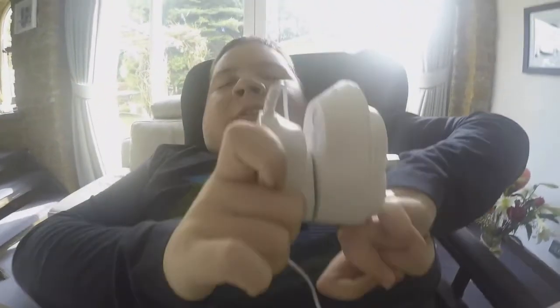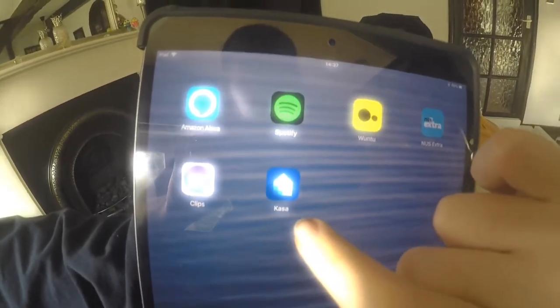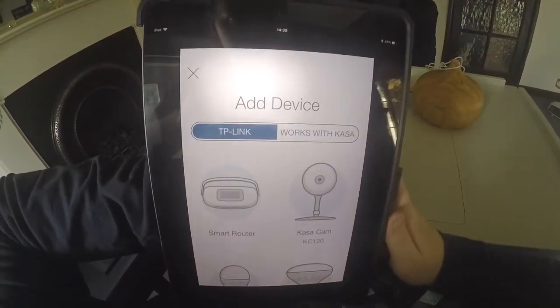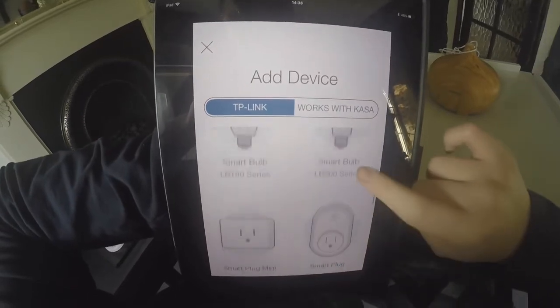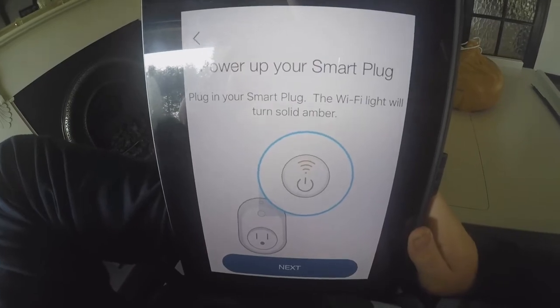First, you plug your device into the TP-Link, which is these holes here. Then you go on the Casa app, press add, press TP-Link, and that's all there is to it. Make sure you follow the instructions carefully.